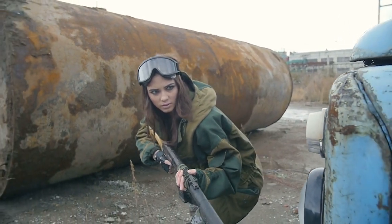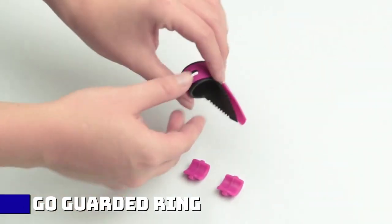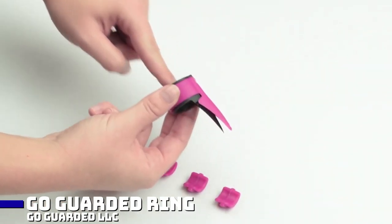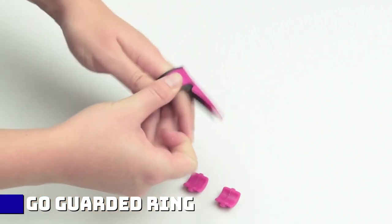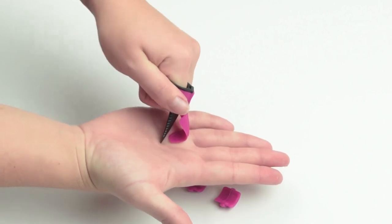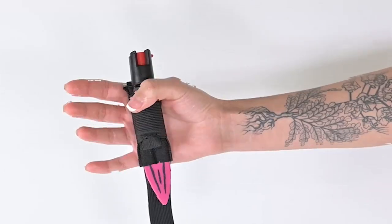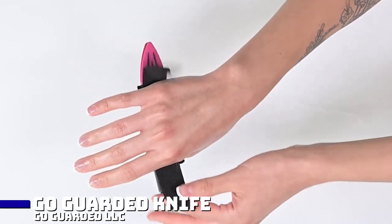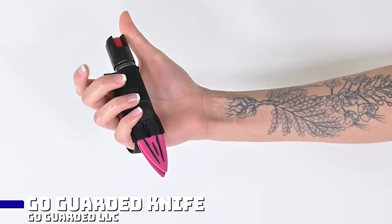It is always important to keep ourselves safe. That is why the Go Guarded company is here to present a couple of items. First is the Go Guarded Ring for $15, which is a small knife you can wear as a ring. It looks super natural and is really small but can keep you safe. The ring itself is made from plastic to protect the blade.